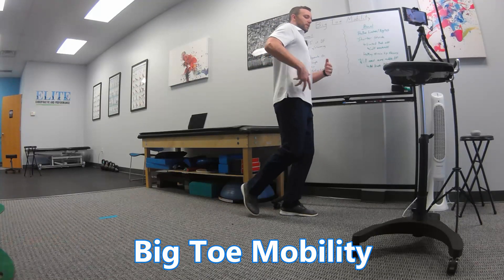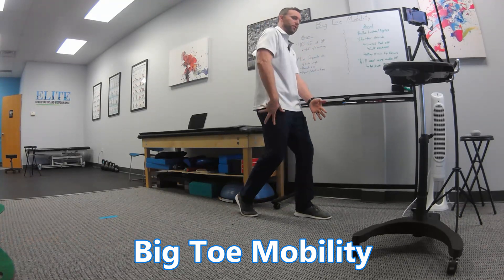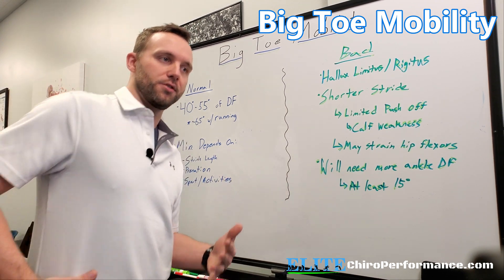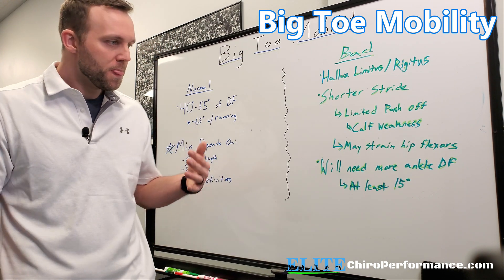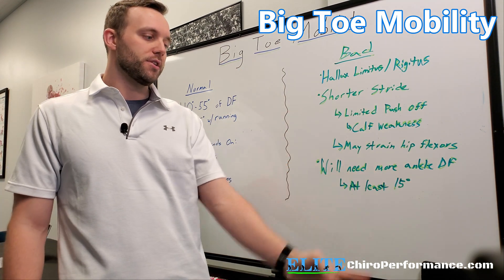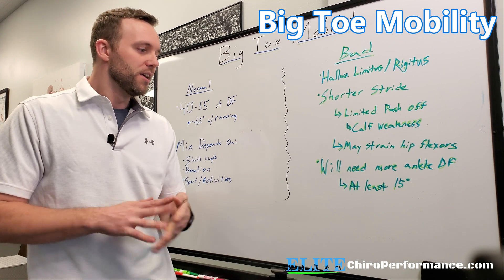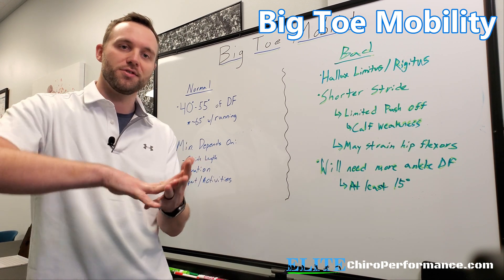With a shorter stride due to limited foot mobility, we'll overuse our hip flexors to swing our leg through. Instead of going through the right energy transfer from the foot through the toe, we have to rely on the hip flexors to throw that leg through, and over time that can cause issues with the hip flexors, the hips, and the back. When the big toe is more limited, you're also going to need more ankle dorsiflexion to compensate — some studies say at least 15 degrees more to make up for the big toe dysfunction.